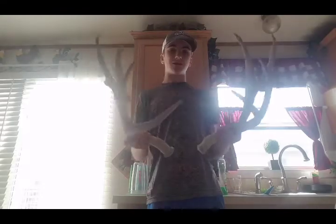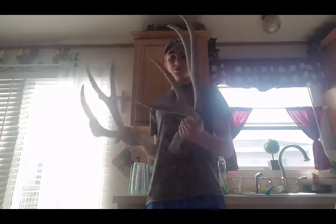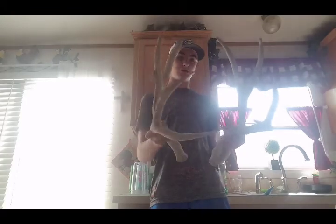I'll just fast-forward this. Okay guys, so I just got done scoring the antlers and I came up with a gross score of 183 and three-quarter inches. That includes a three-inch cheater right there — if it was chalked off they're all chalky — but 183 inches is pretty big, bigger than my deer I have on the wall.